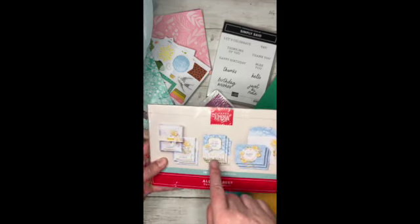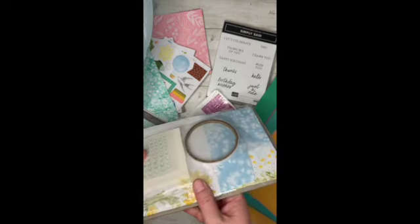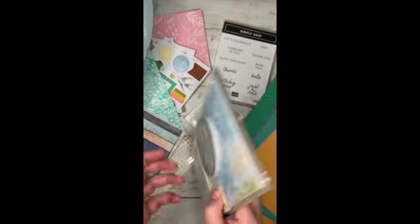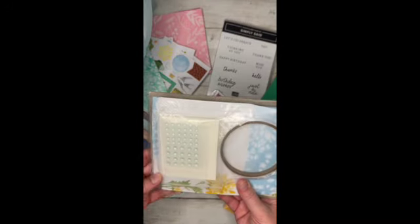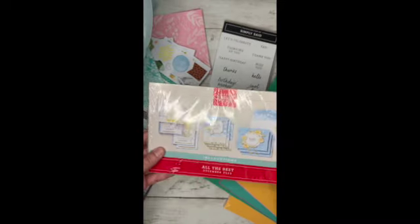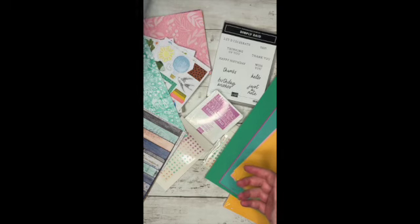It looks like nine cards and envelopes. Look how cute that is. And it has a stamp set and I'm guessing this is adhesive or ribbon. Oh my goodness, that is so cute. And then some of these little gems. I'm so excited about that. If you have a Paper Pumpkin subscription, let me know because that is one of the things I'm so excited about. You'll probably be seeing that a little bit more.